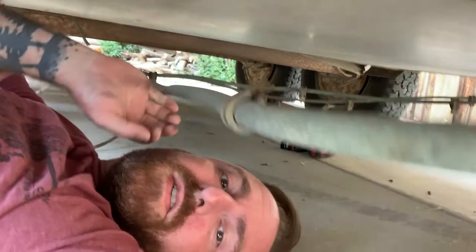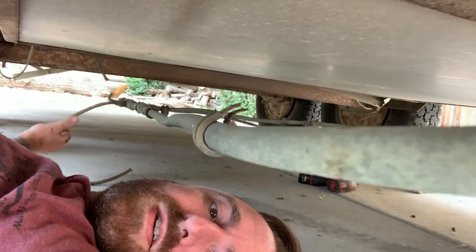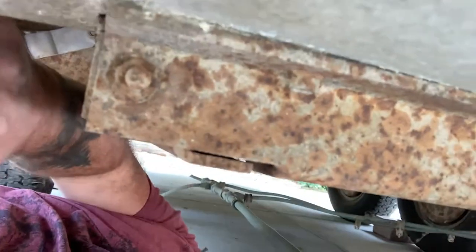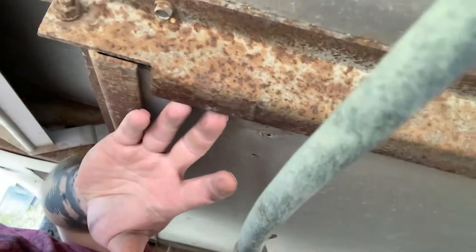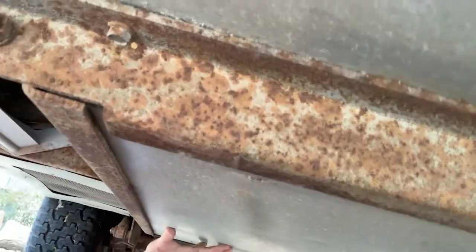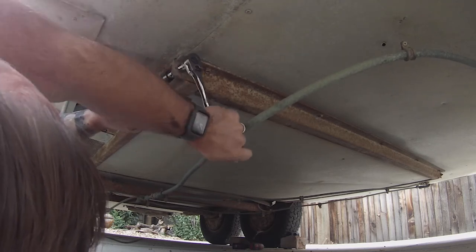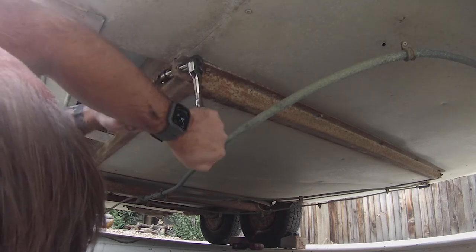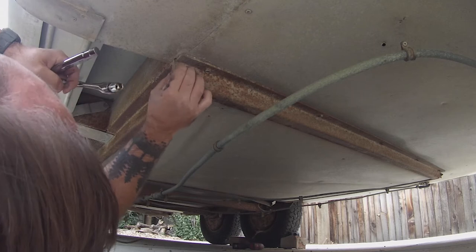So I'm taking all the gas line out, demoing that. I cut some back there as you can see, because I'm going to run that inside the Airstream. As far as I can tell, I need to take a bolt off here and a bolt off on the other end to slide this out — it's kind of like a shelf that I believe is holding up the fresh water tank.